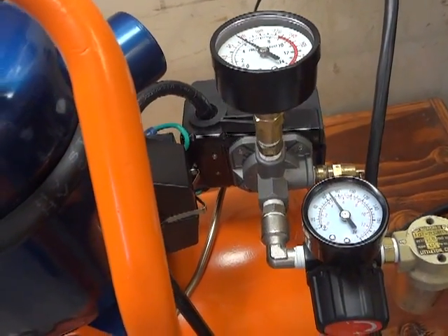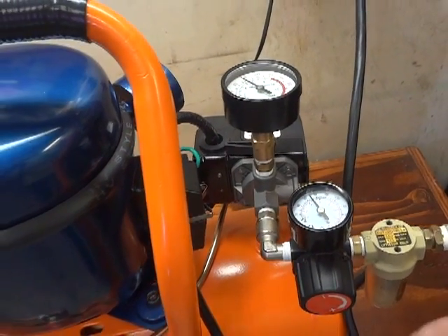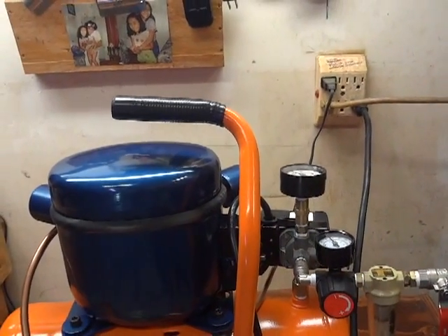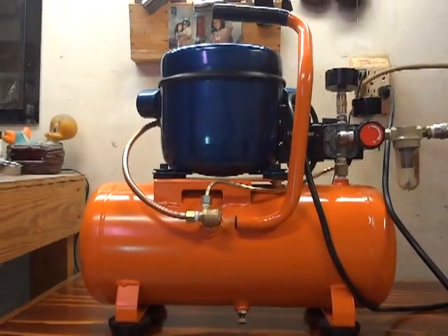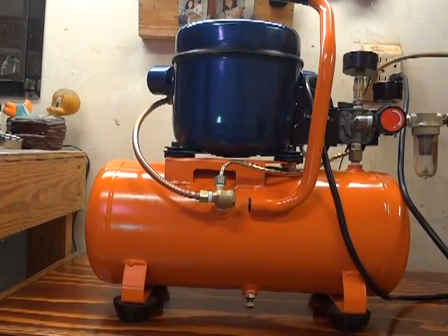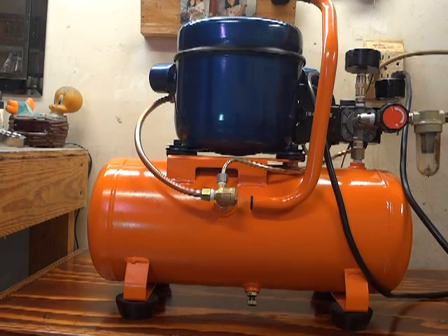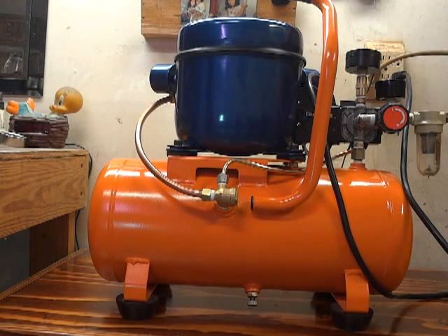It's a bit too quick. The fridge compressor sometimes kicks back on after about five minutes — there's nothing wrong with that, it's normal. But when you're airbrushing it takes a while to drain the air, so whenever it reaches the PSI it's supposed to kick back on, it will kick back on. So it's alright, there's nothing wrong with that.